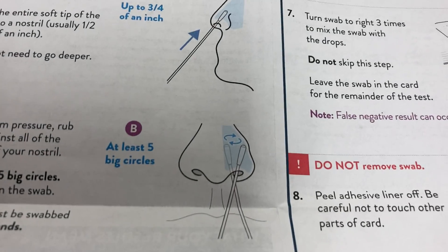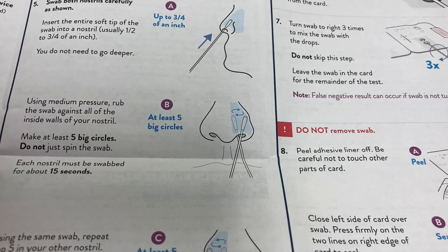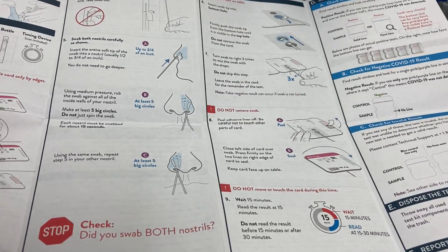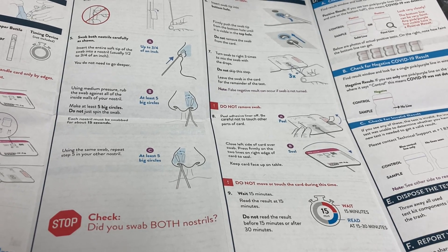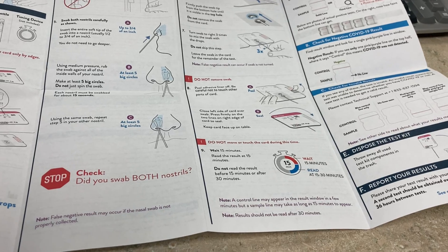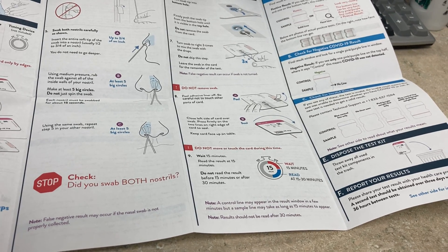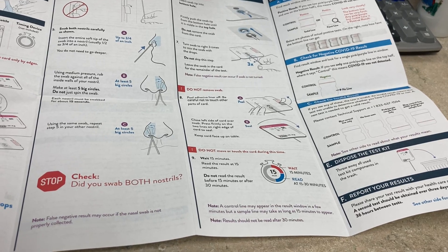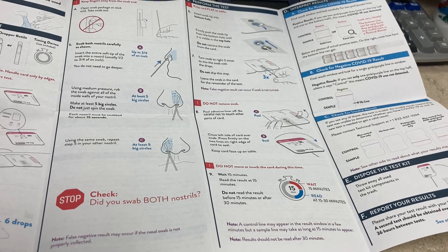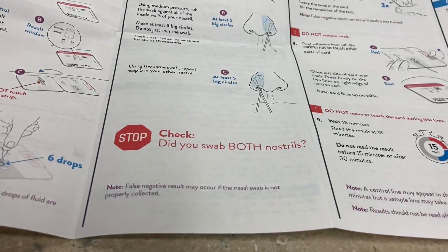After that, you take the swab and twirl it on both nostrils. Five big circles in each nostril — one, two, three, four, five, six on one side, and one, two, three, four, five, six on the other side.